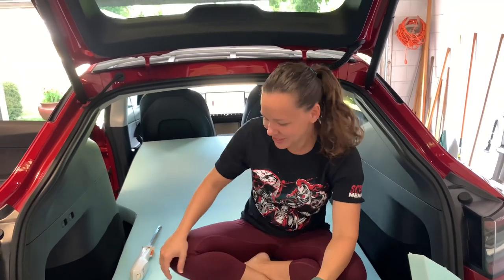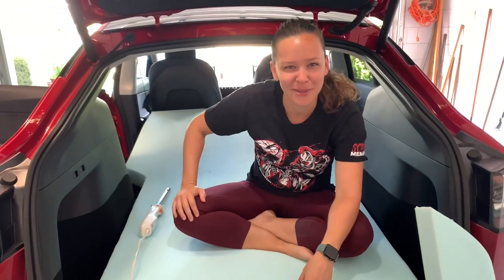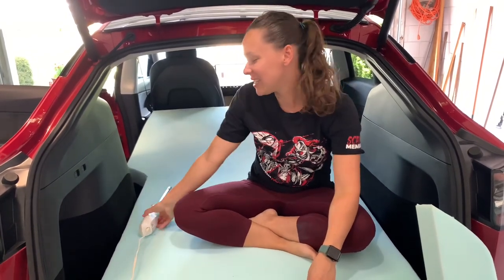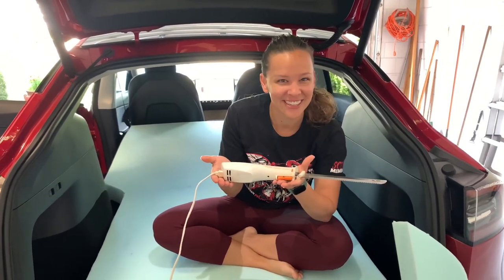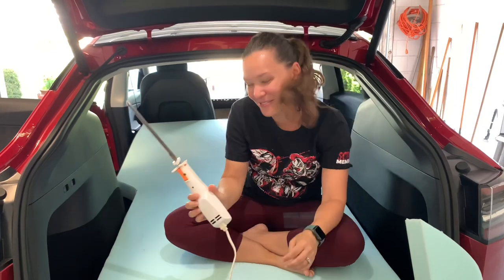Hey! So during our last videos you might have noticed that we had an awesome foam bed, and since our camping trip we've made some modifications with a 1980s vintage turkey carver. So you don't need any fancy tools to cut foam — fun fact.